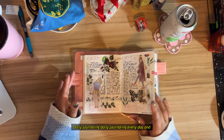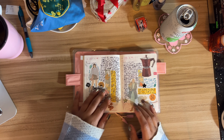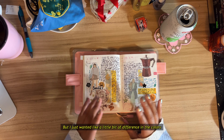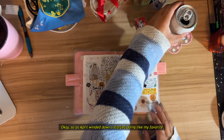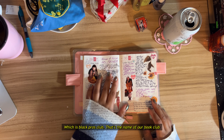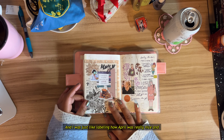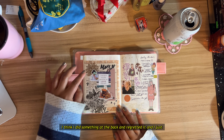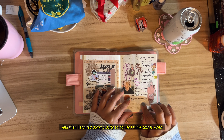Coming back from that trip, it was hard for me to plan, so I just kept daily journaling every day. One of the days I really liked is when I started doing the highlighting and then writing over it — same content but with a little bit of difference in the colors. I started doing highlighter then writing over it, which I thought was really cute. As April wound down, I started doing my favorite things that happened in April, like my BPC weekend — Black Pros Club, that's the name of our book club — and labeling how April was really nice.